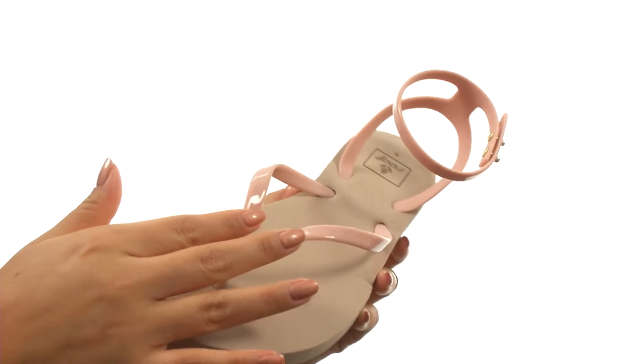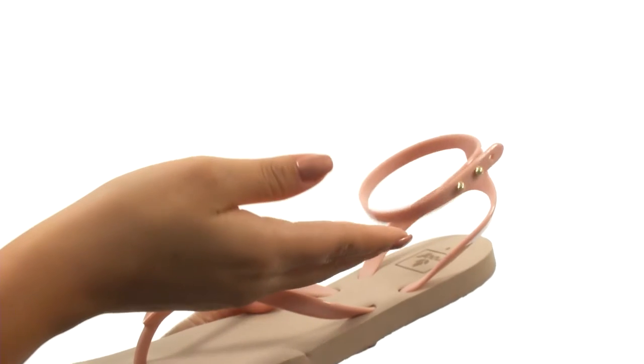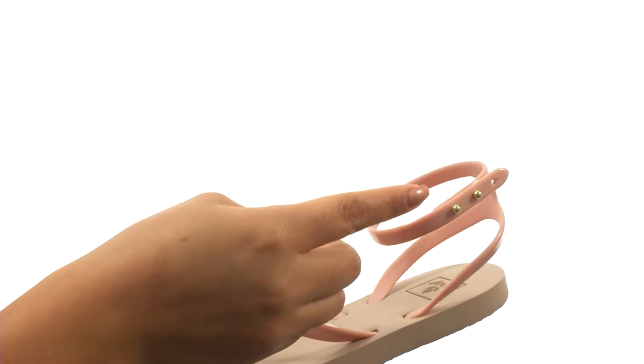Here we have a thin soft TPU upper with a soft toe post that will feel great in between your toes. There's an ankle wrap TPU strap with metal knobs for a secure fit.